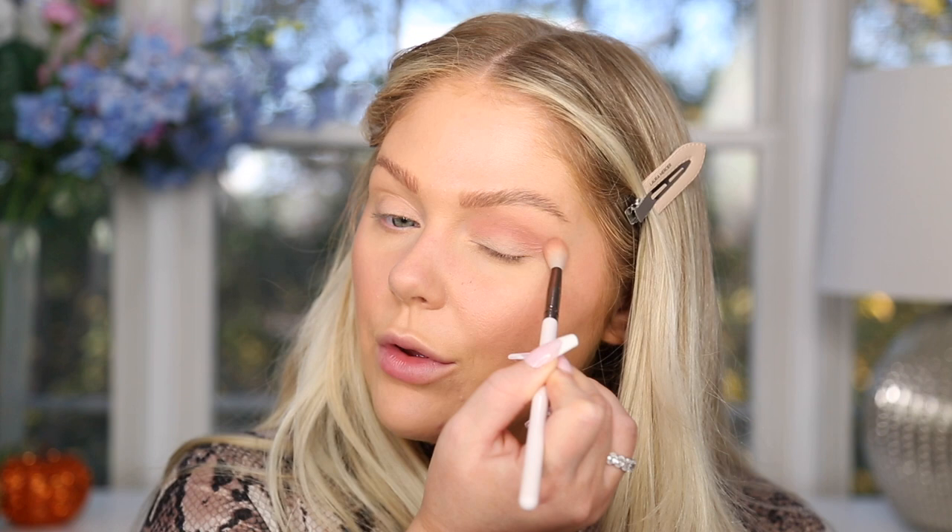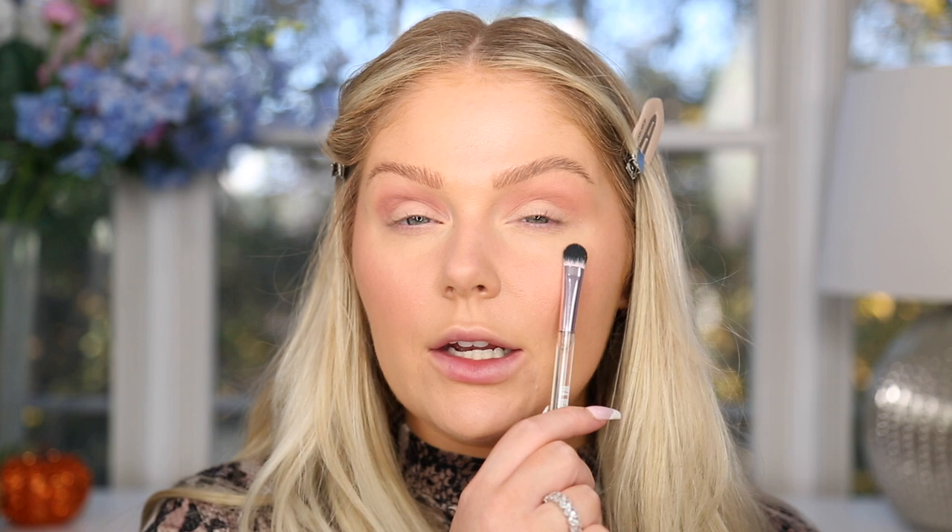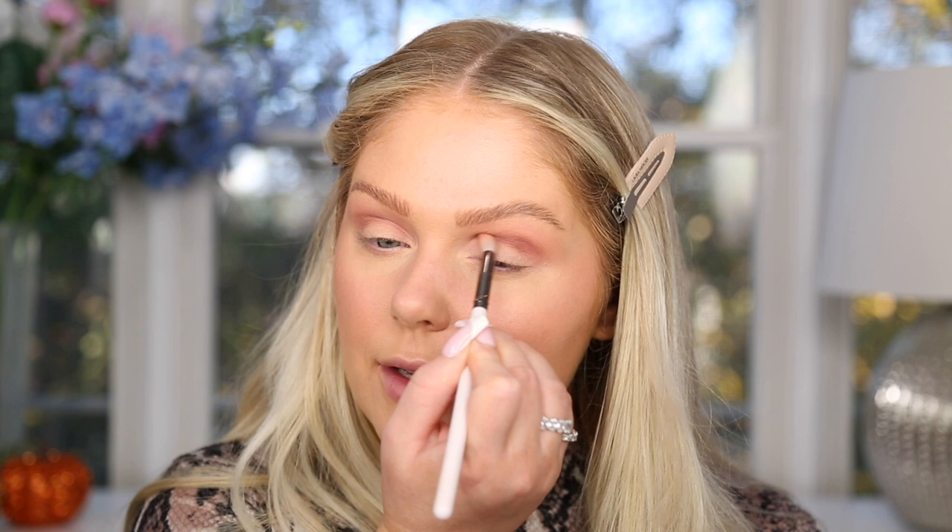I'm jumping in on the high-end side first with the Huda palette, buffing shade 'Secret' into the crease. Using different eye brushes on each eye to avoid cross-contamination. Then applying the same shade from the Amazon Novo palette on the other eye. The Amazon shade is a little bit more purple where the Huda is a little more pink, but overall very similar. Moving on, I'm applying shade 'Tease' from the Huda palette to deepen the crease — a pretty mauve purple — and the same shade in the Amazon palette on the other side.